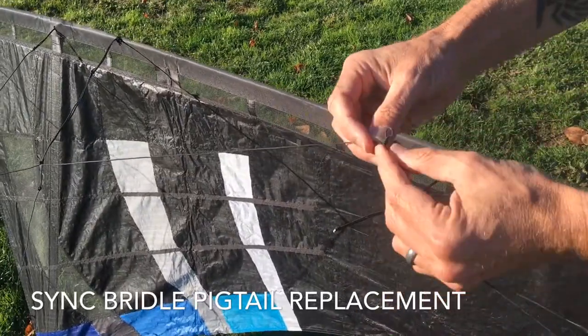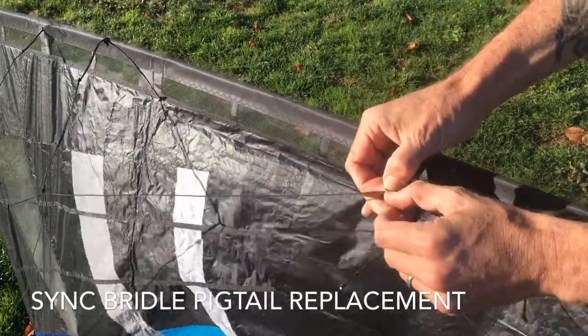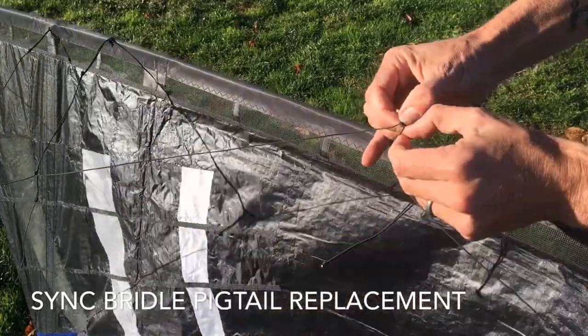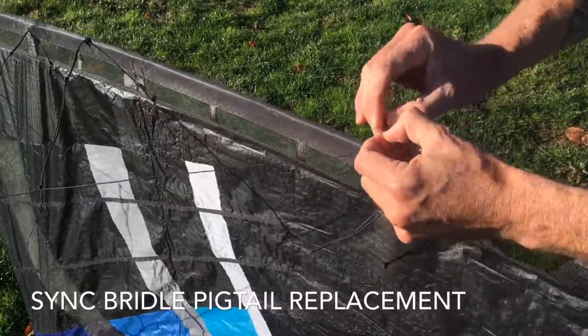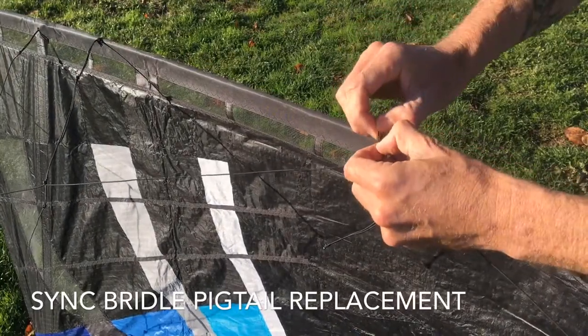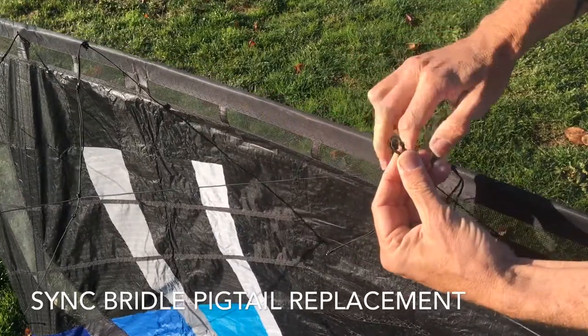And once that's done, what we'll do is take this very small loop and we're going to roll this back through. Again, it's a very small loop, so it takes a little bit of negotiation. But once you've done it, what you'll end up with is something very similar to a larks head here, just like that.